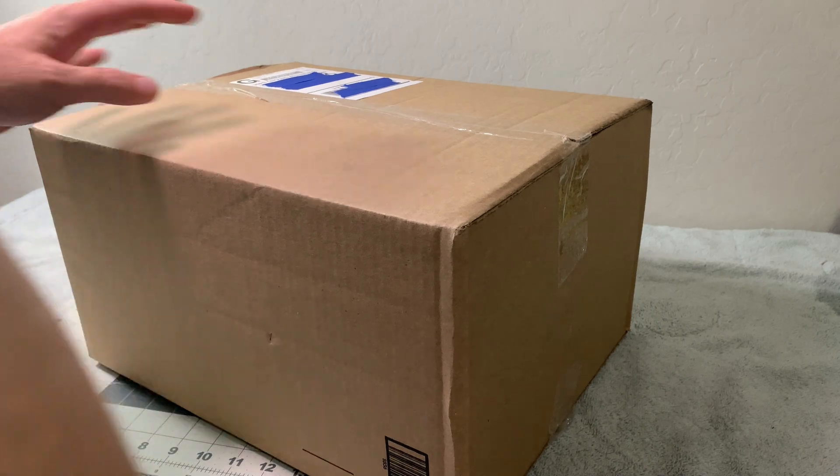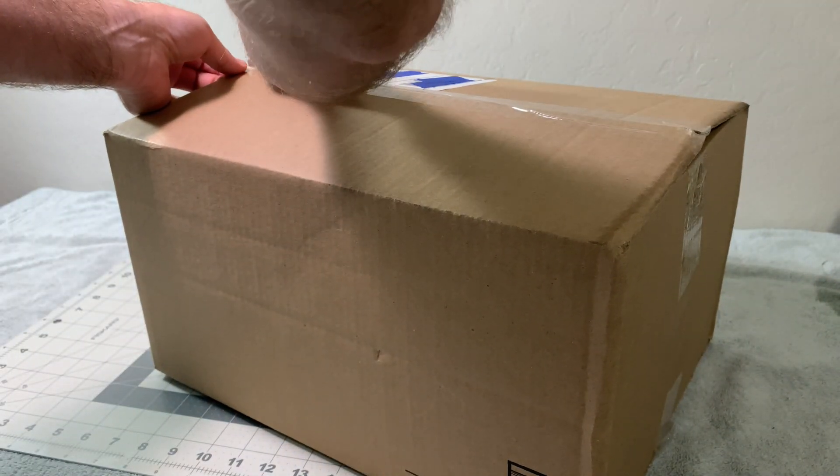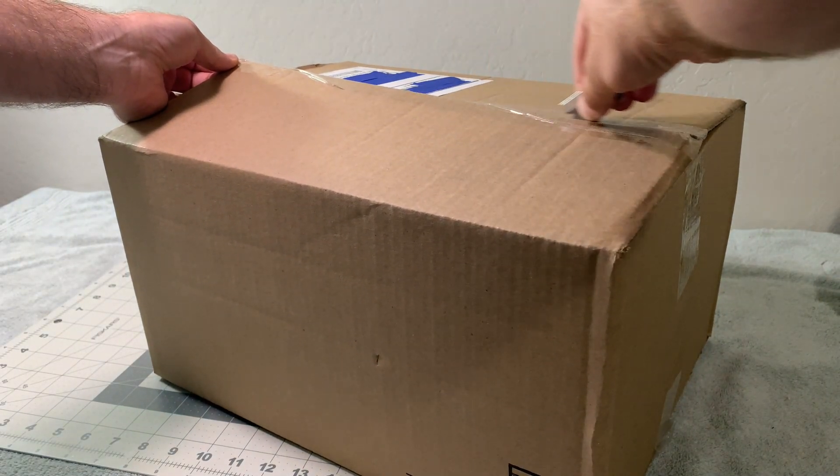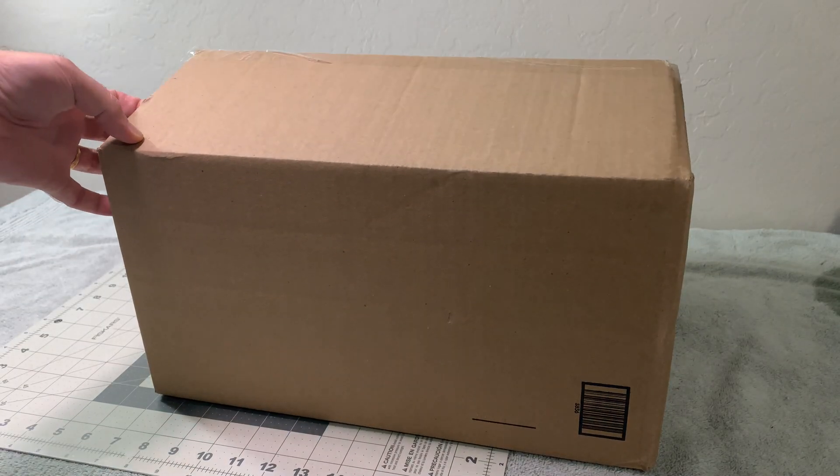So that being said, let's see what is in this box. He said there are a couple new prototypes that he's working on and needs some testing. He did say there are no instructions; however, the build is pretty typical of Max-Q builds, so it shouldn't be too difficult to figure out. The unveiling — what is in this mystery box?